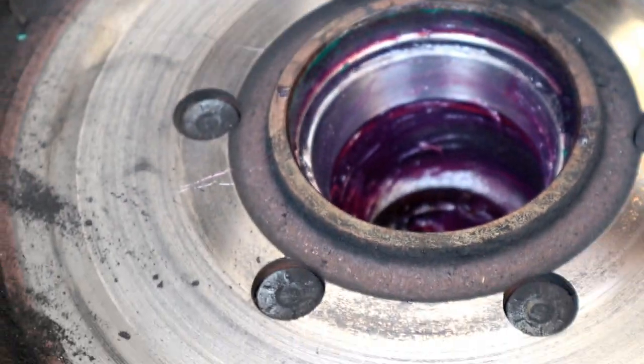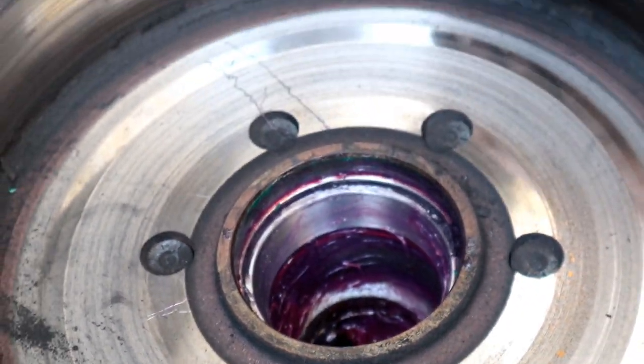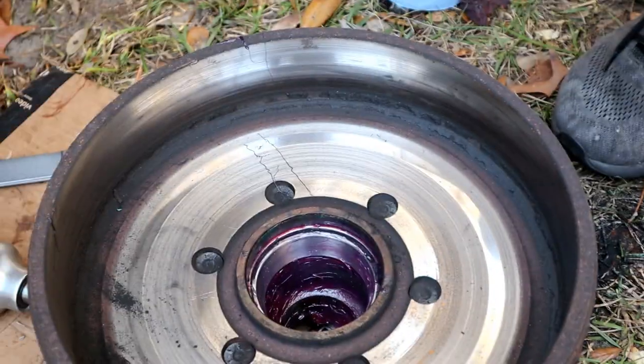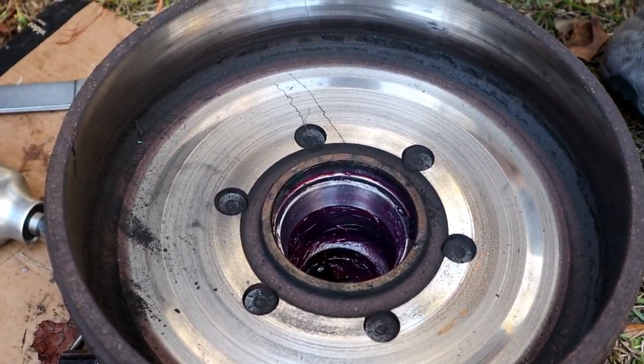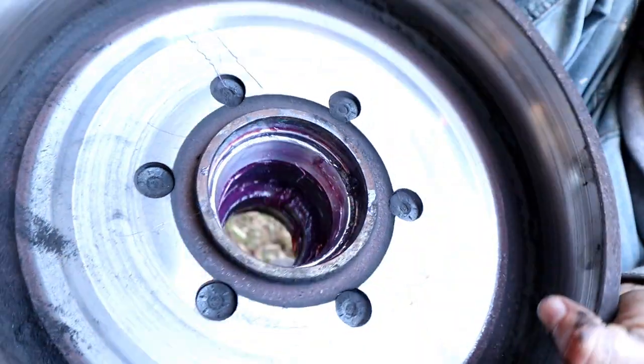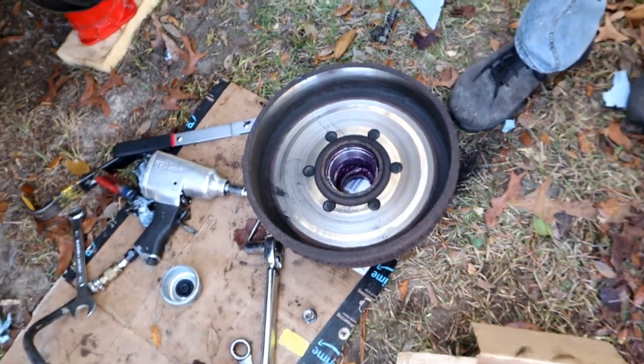We're going to clean out all this grease and inspect everything. Clean off these brakes — it's really important not to get any grease in the drum itself because this is where your pads interact with the drum, and if you have grease on there it's not going to help with your stopping power. This is where some brake cleaner is going to come in handy.